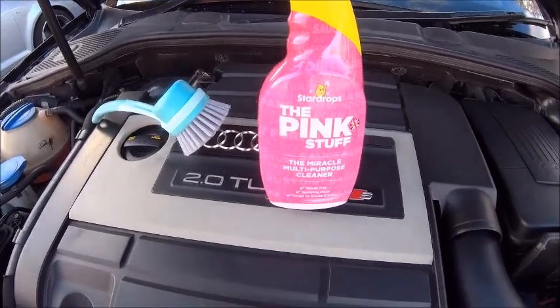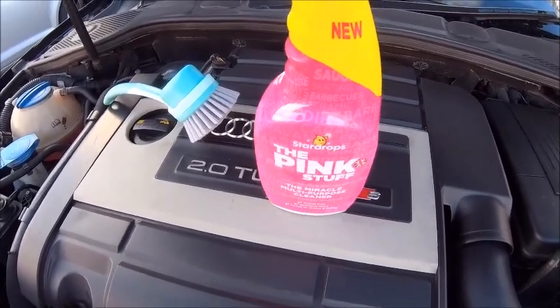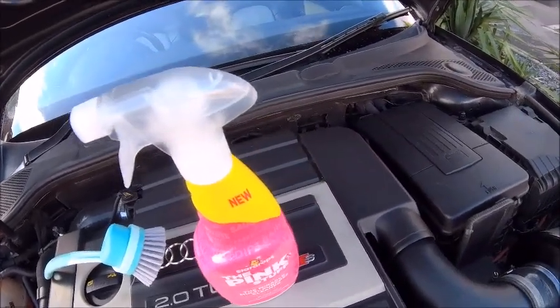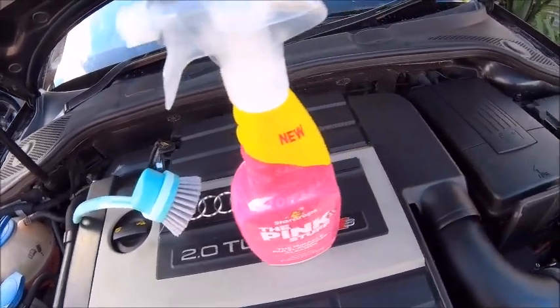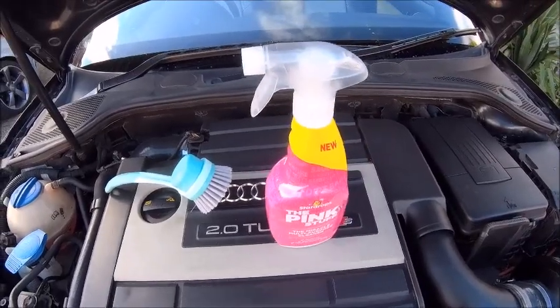The pink stuff miracle — anyway it's the miracle multi-purpose cleaner, there you go, easy to say it that way. So what I'm going to do is the engine bay is looking a little bit dusty and it's got a little bit of oil on it, so I'm going to give this a bit of a spray round, certainly on the cover and other bits and bobs on the plastics, and just see what it looks like. Right, let's have a go.